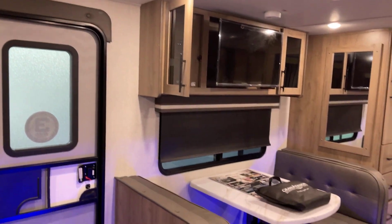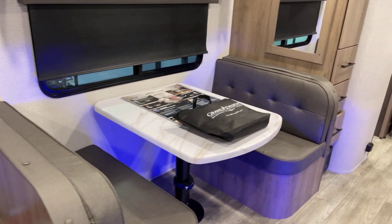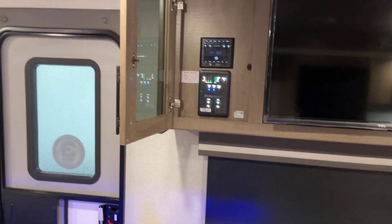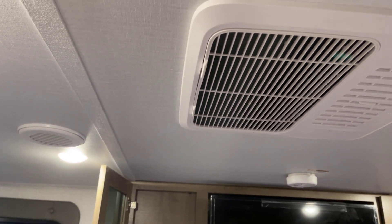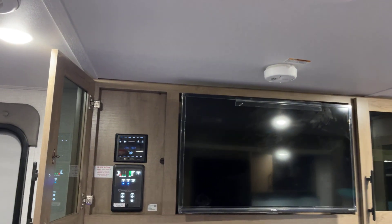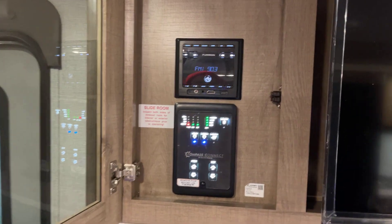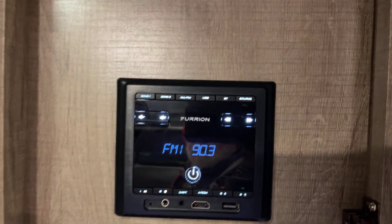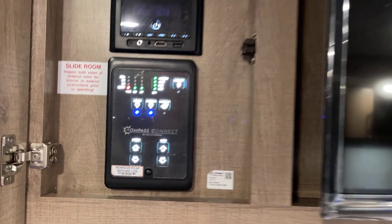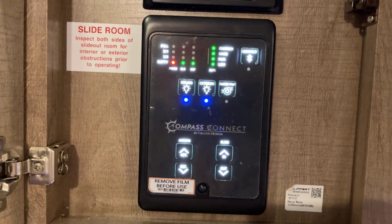Over here we have the dinette — a convertible dinette that brings your total sleeping capacity to four when used as a sleeping berth. Up overhead, I believe it's a 15,000 BTU fully ducted air conditioner — double-check that for me. The Unified Entertainment Center has AM/FM, HDMI, USB inputs, and Bluetooth. The control panel features system monitors, awning controls, and slide-out controls.